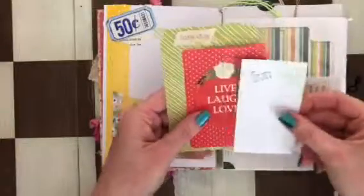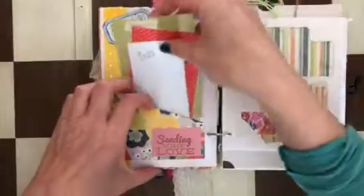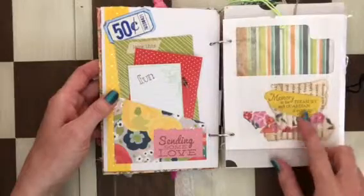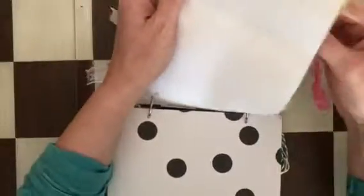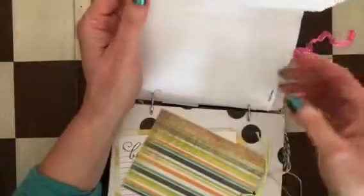A few journaling cards — 'Fun, Live, Love,' 'Sending Some Love,' 'Memories,' 'The Treasure,' and 'Garden of All Things.' This section opens up and inside there's a tag, a journaling card, and another tag.